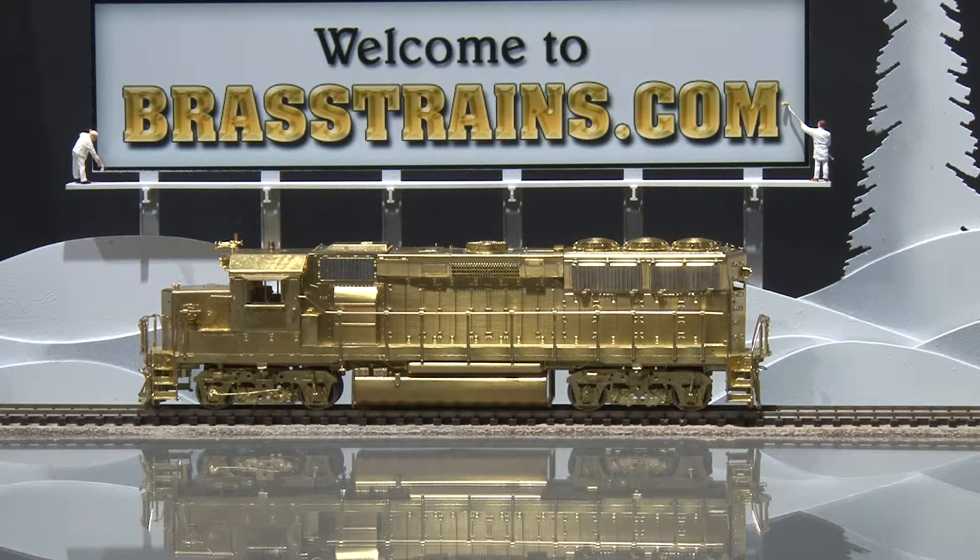Item 061854 from Brasstrains.com is a Union Pacific EMD SD60M diesel engine, wide nose. This model is unpainted, there are no operating lights, and it has in-cab detail, and we'll give you a demonstration of how it runs.